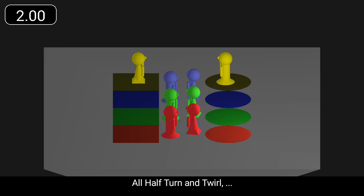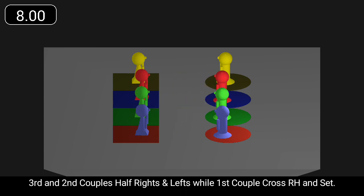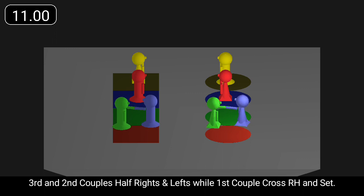All half turn and twirl, and chase clockwise halfway round. Third and second couples half rights and lefts, while first couple cross right hand and set.